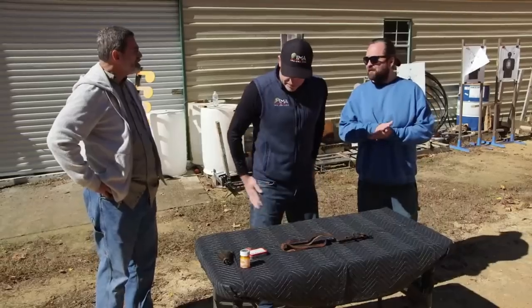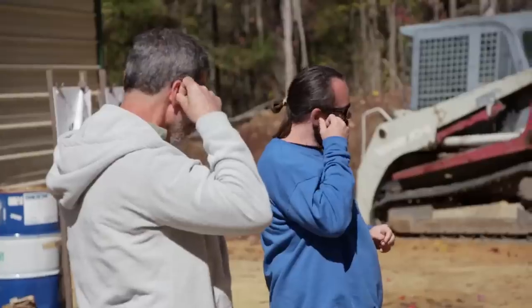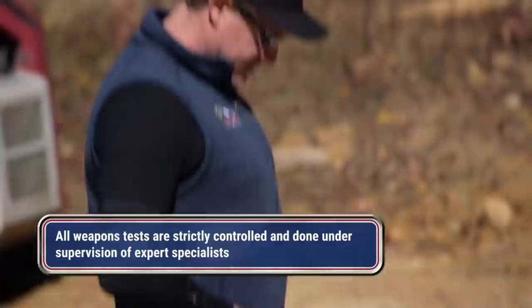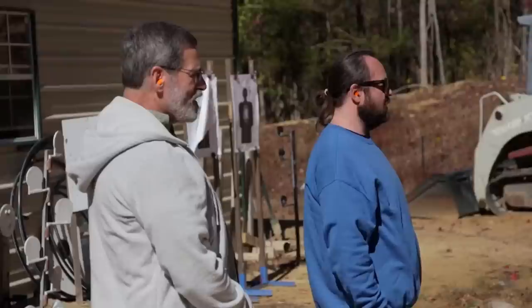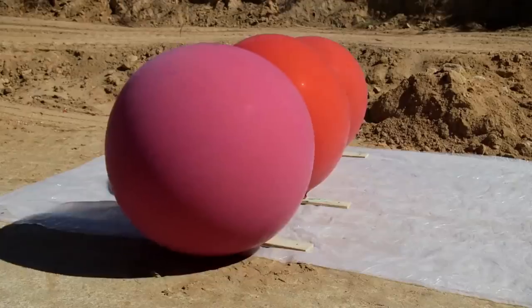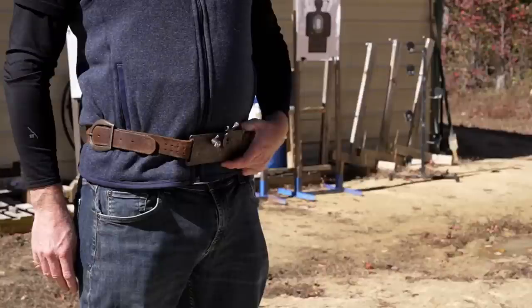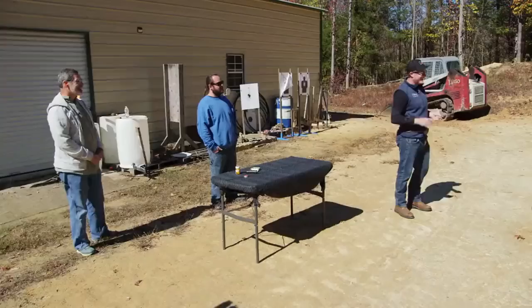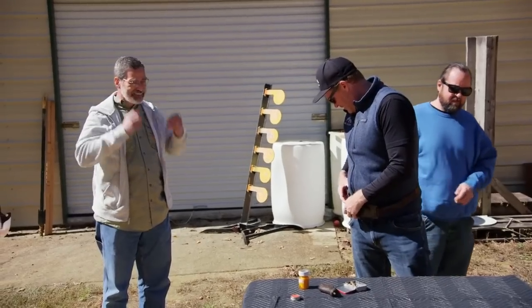I'm ready to see this thing working. You getting excited yet? I am excited. All right, so let's see if I aim this. So now to full cock. You ready? Go. Well, we got two. That's pretty neat. Yeah, it works.